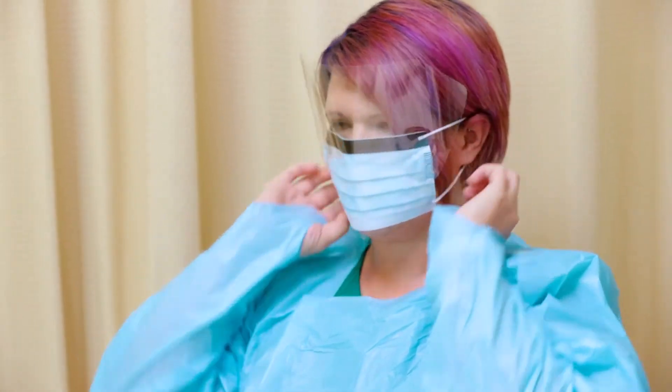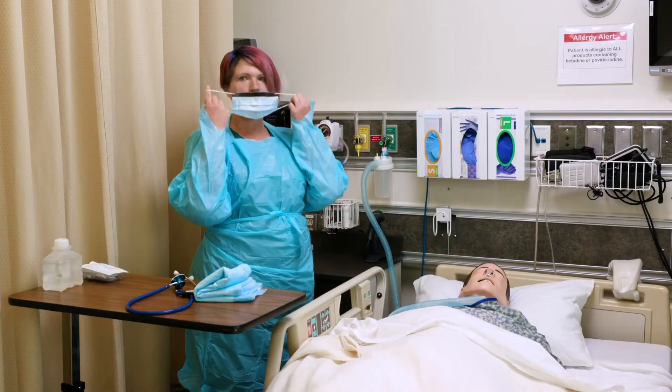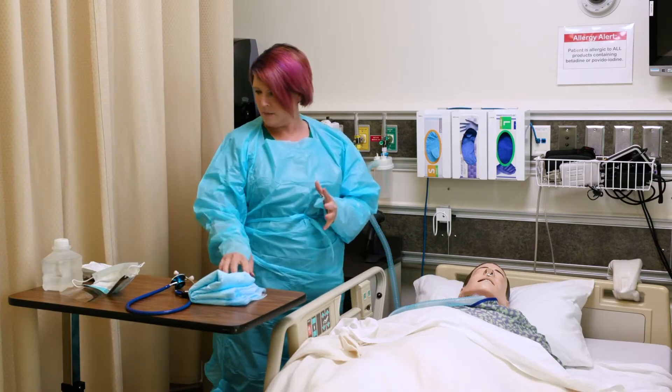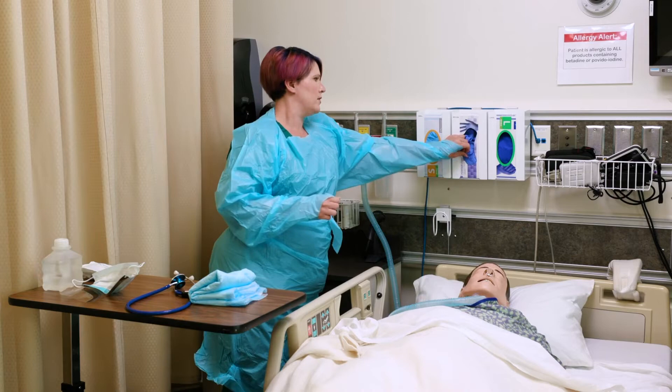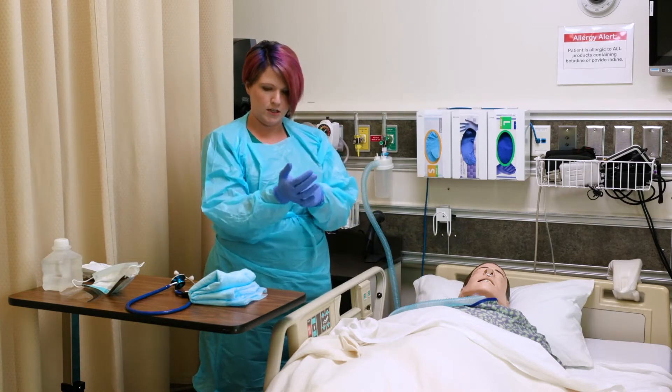You will put the mask on and leave it on while doing the procedure with your patient. Finally, you're going to put some gloves on. These are not sterile, so I don't need to worry about them breaking. We will get sterile gloves on here in just a little bit.